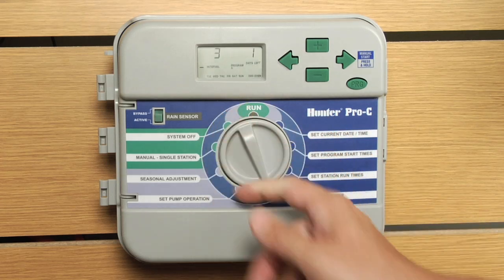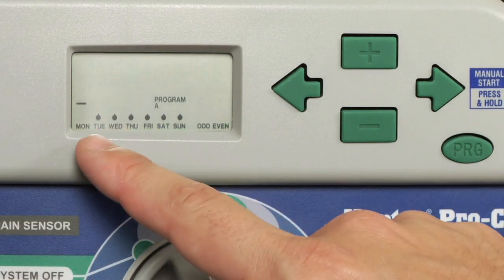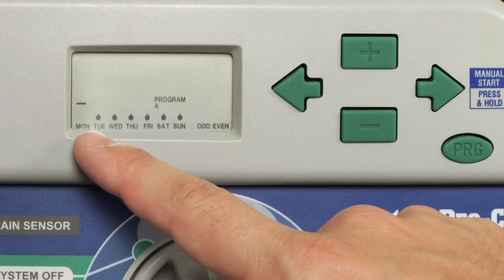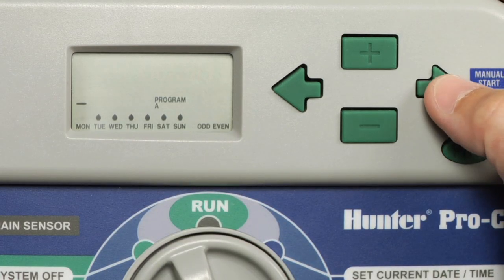First thing we're going to do is turn the dial to set days to water. As you can see, the screen begins in specific day watering mode. If you would like to get to interval watering mode, we're going to press the right arrow button over all of the days on the bottom of the week.